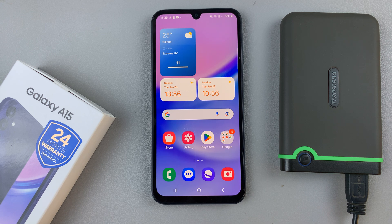In today's video, I'll be showing you how to connect an external hard drive to the Samsung Galaxy A15.